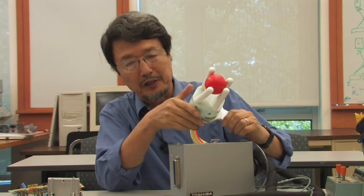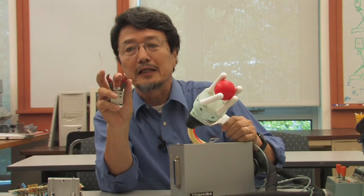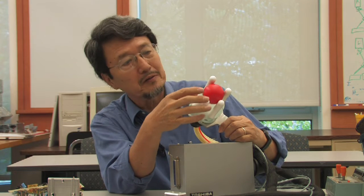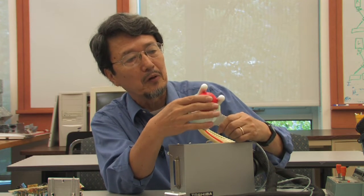This research gripper has four very flexible fingers, just like humans. Unlike this industrial gripper, which cannot be bent, this will bend to fit the particular object so it can hold, twist, or move it from one place to another.